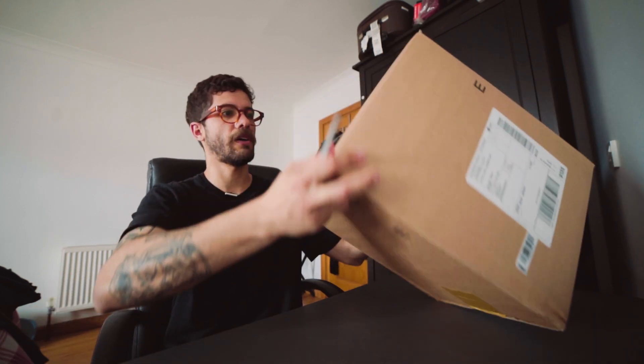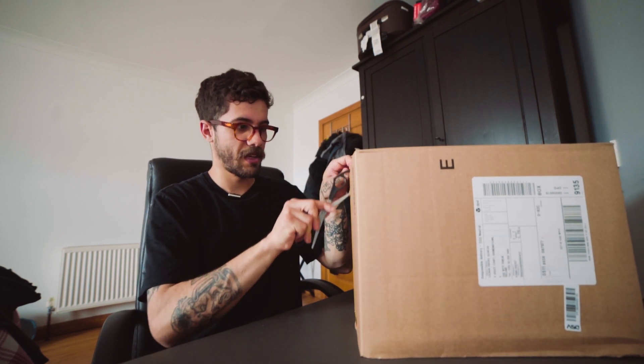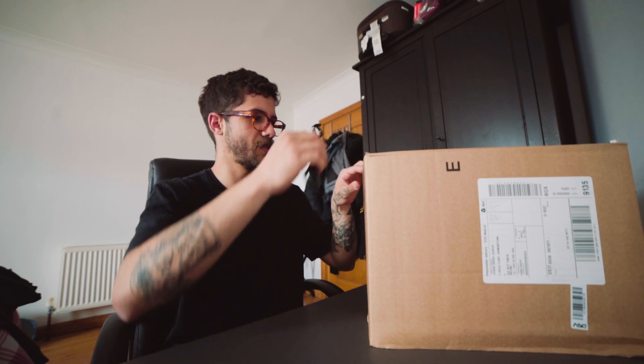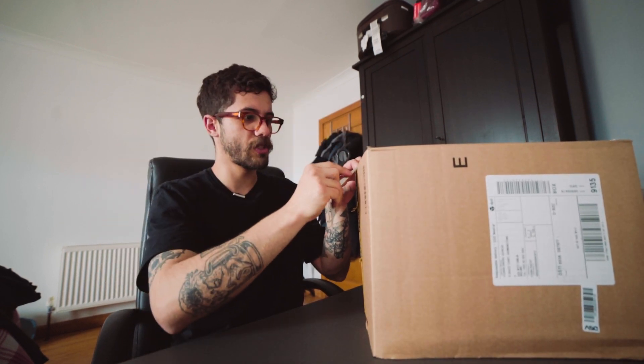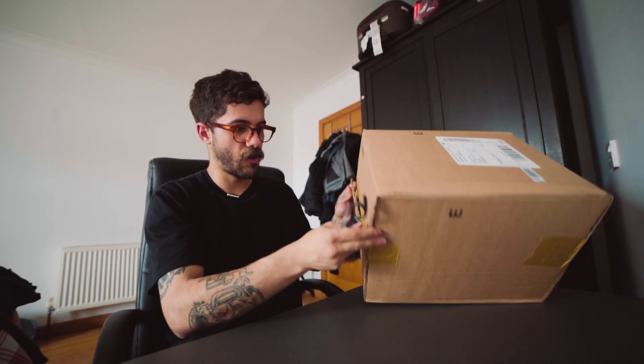I'm gonna record this unboxing just in English and let's see how I go. I bought this shoe a few days ago and I was really psyched to receive this one, because it's been a long time since I started to think about buying shoes like this. It's not a shoe actually, it's more like a boot. I bought these from GLOBE, here in Europe.